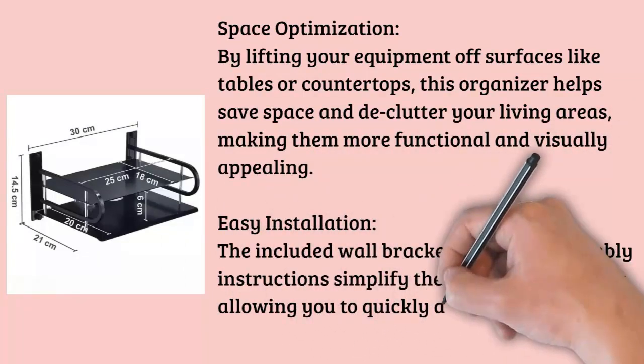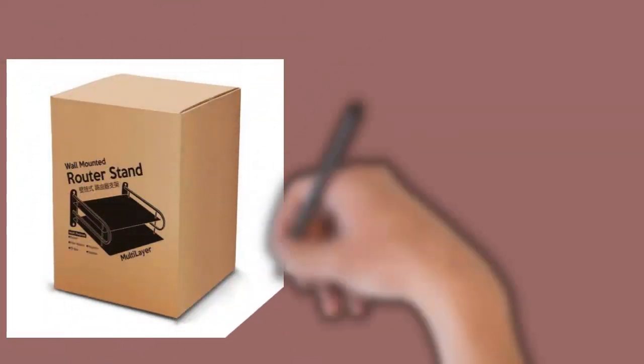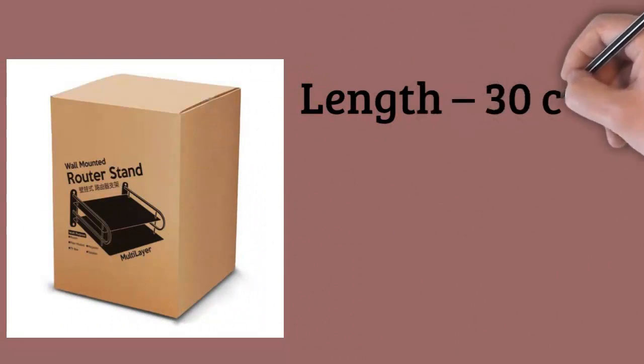Space Optimization: By lifting your equipment off surfaces like tables or countertops, this organizer helps save space and declutter your living areas, making them more functional and visually appealing.